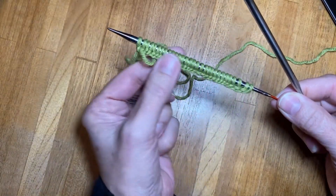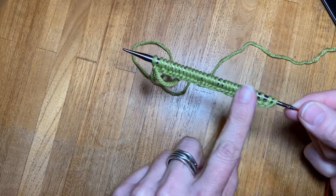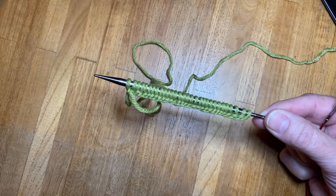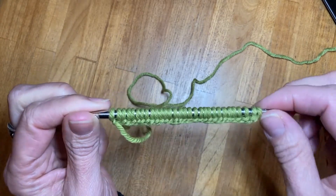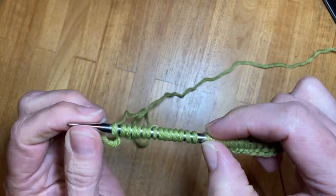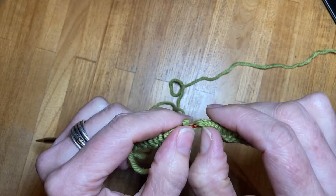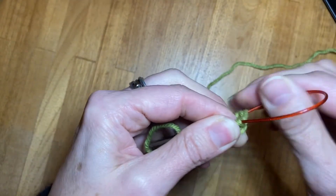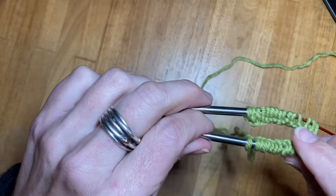I've cast on 30 stitches using the German twisted or old Norwegian cast on. Now I'm ready to start working in the round with a magic loop. The first thing I need to do is divide the stitches by two. So if I have 30 I need to count 15 — right here — and I'm going to pull a loop right in the middle where I have 15 and 15, and put both sets of stitches on the needles.